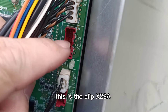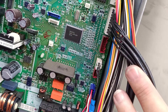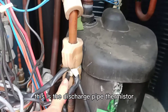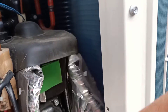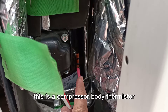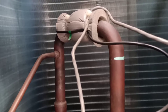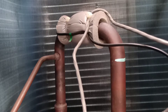This is connector X29A. This is the discharge pipe thermistor. This is the compressor body thermistor. Green color is the accumulator thermistor.